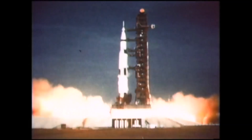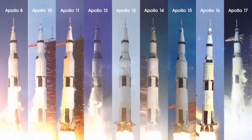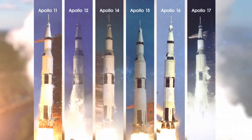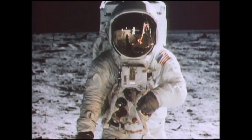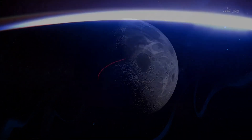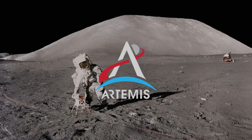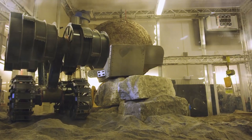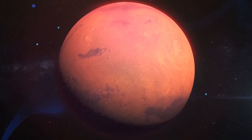Between 1968 and 1972, America launched nine human missions to the moon, six of which successfully touched down, allowing 12 men to walk on the lunar surface. NASA's next chapter of lunar exploration, called Artemis, has the task of not just going to the moon to create a long-term human presence on and around it, but also to prepare for ever more complex human missions to Mars.